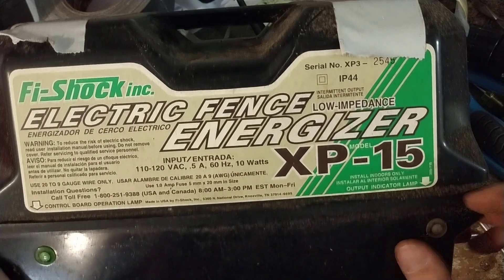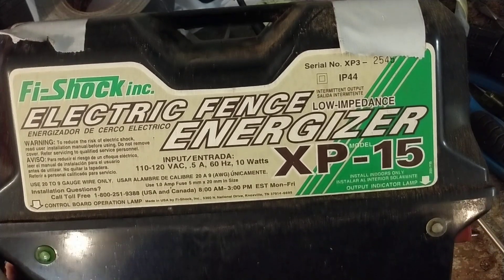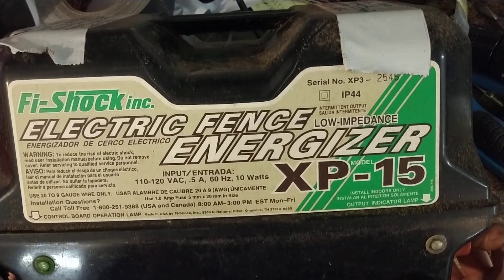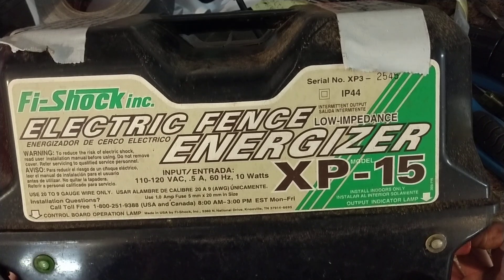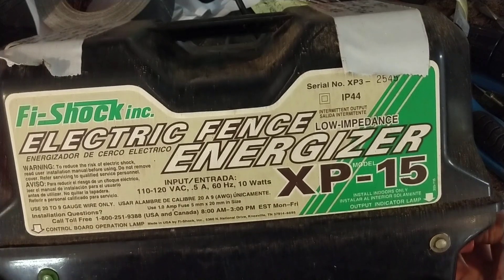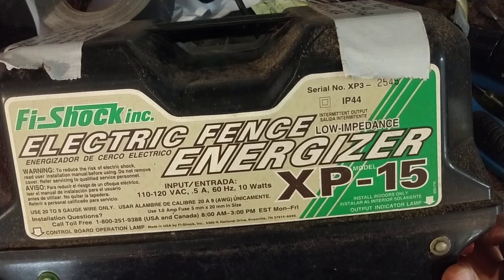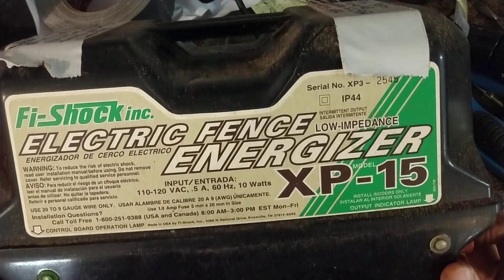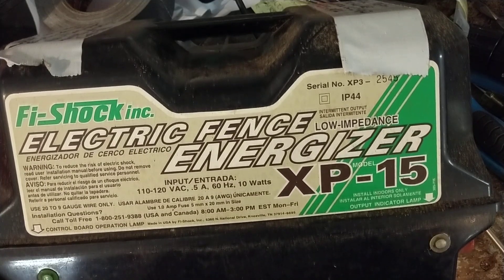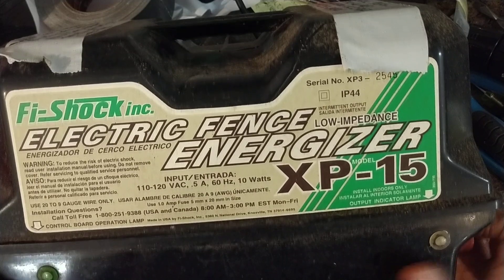You can go to our website FencerFixer.com — Fencer and Fixer are both spelled with an F as in Frank — there's a link down in the description. We also work on cattle scales and load bars for weighing livestock; that website is CattleScaleRepair.com, also linked in the description. We work on a lot of different brands of scales and load bars for livestock weighing.